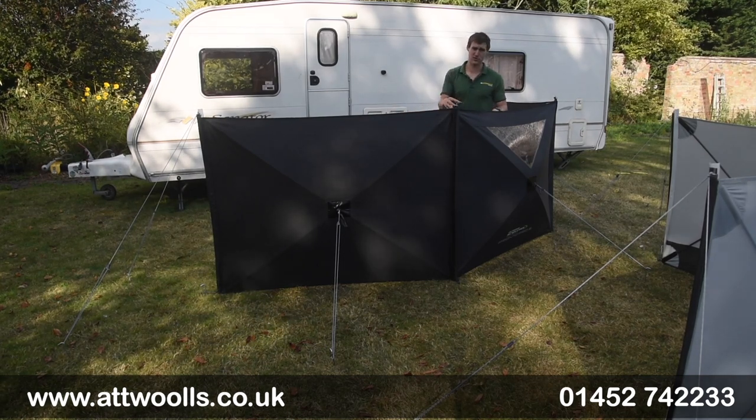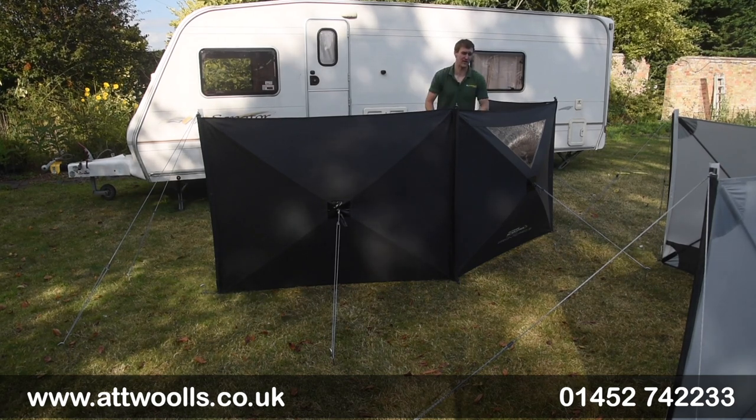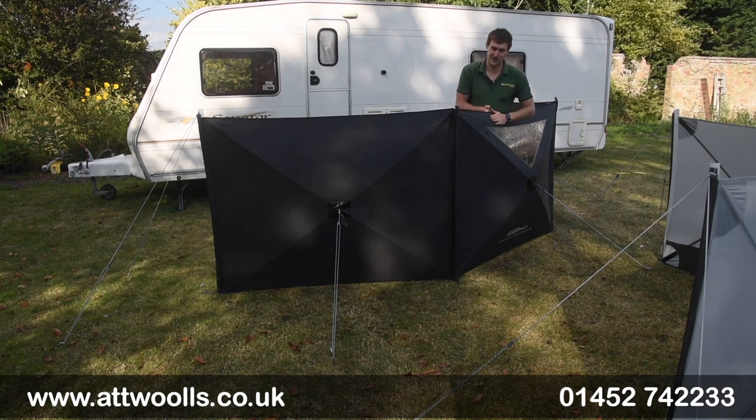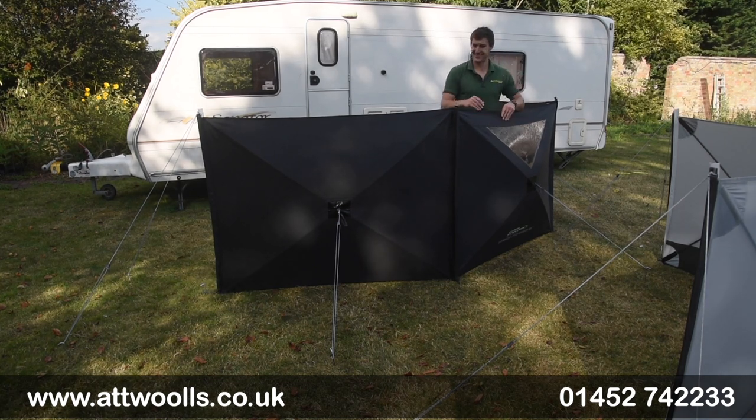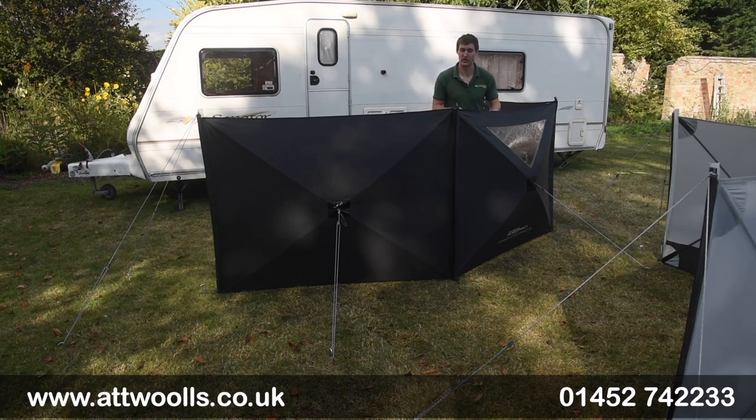For me, the dark black colour looks really smart and very premium. That's joined up with the feel of it — it's a really nice hard-wearing 600 HD fabric, which is what they use on their top-end awnings.